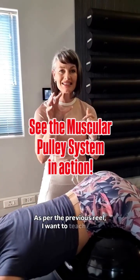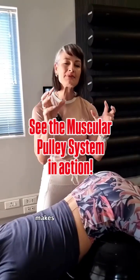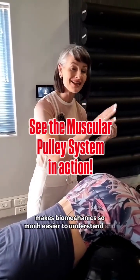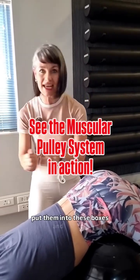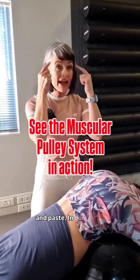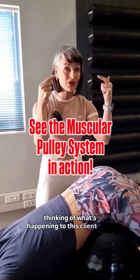As per the previous reel, I want to teach you how the body works as a pulley system, because it makes biomechanics so much easier to understand. Every client is different — we cannot put them into boxes and go copy and paste. We have to have that critical thinking in our brains about what's happening to this client right now.